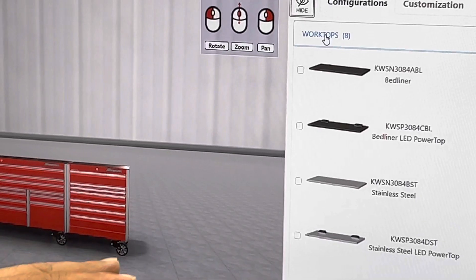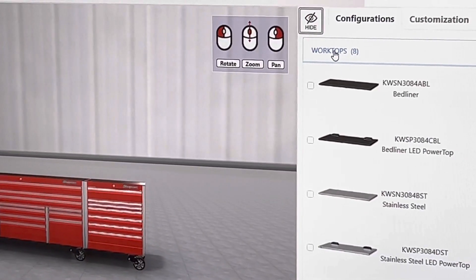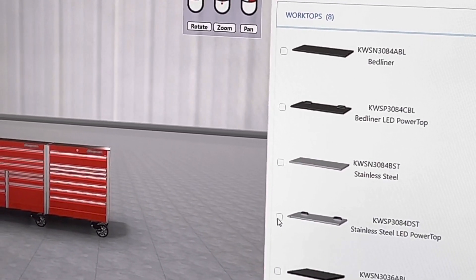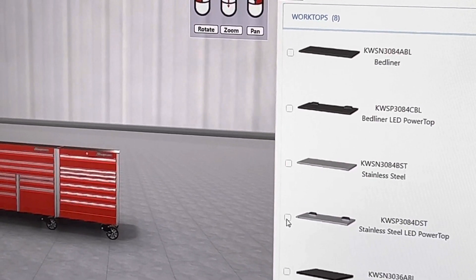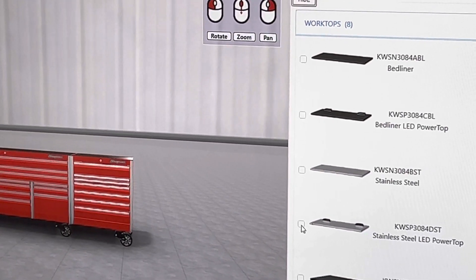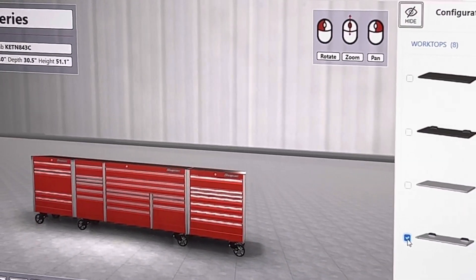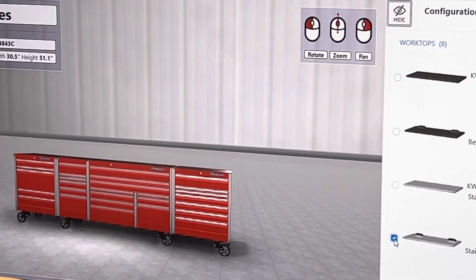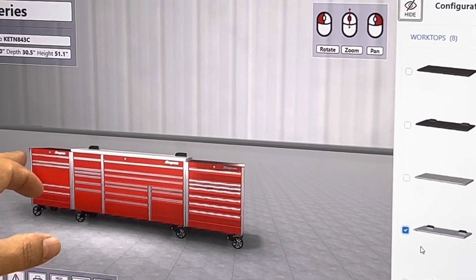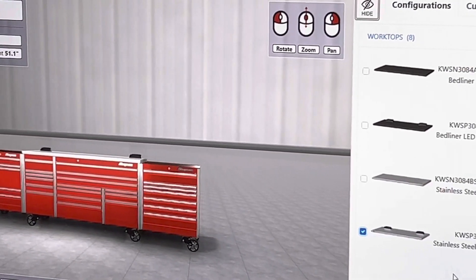It gives you a choice: do you want a bed liner top or a stainless? I like the clean look, so I went with the stainless. My box had already come with the top when we ordered it, but for the sake of the video I'll click here so you can see. Mine had the LED power top — it's a little slow, takes a bit — and then boom, there you go. Now you get to see it with the top.